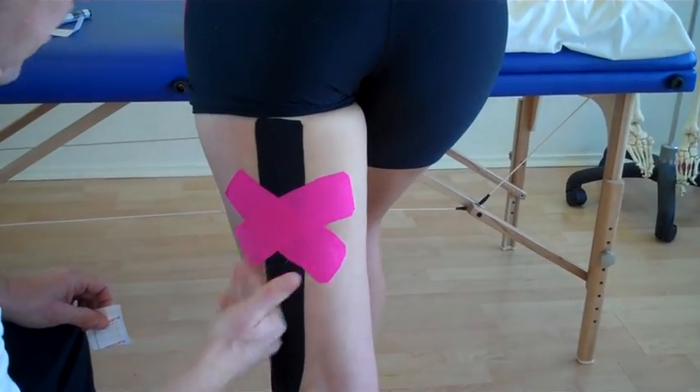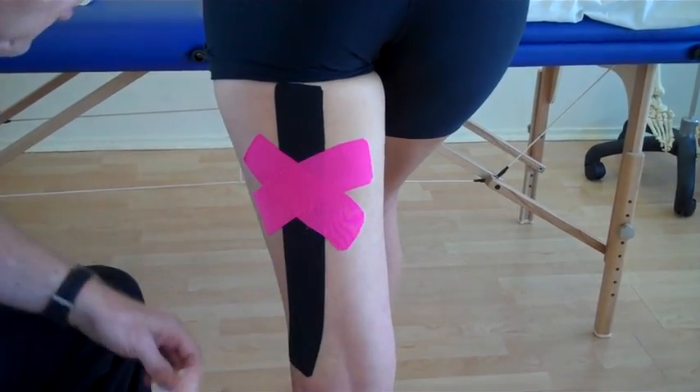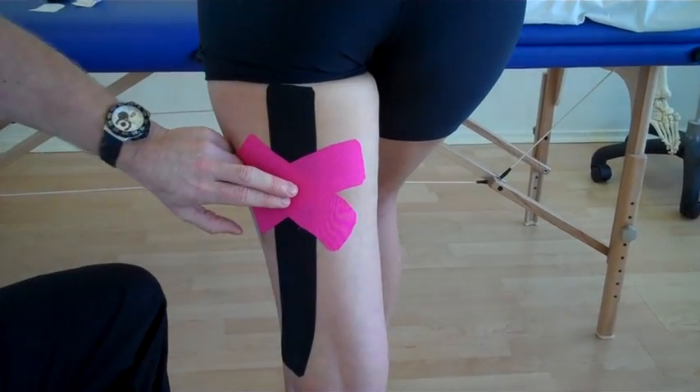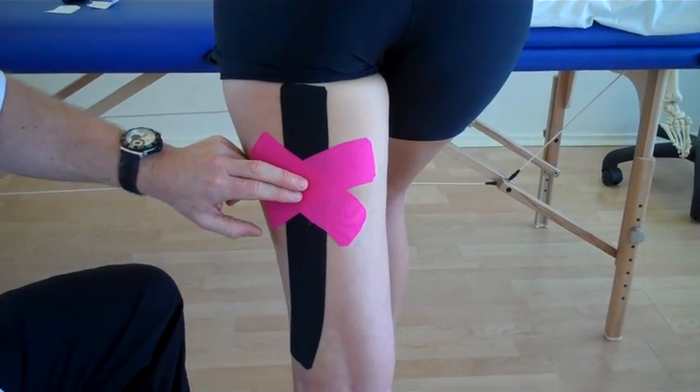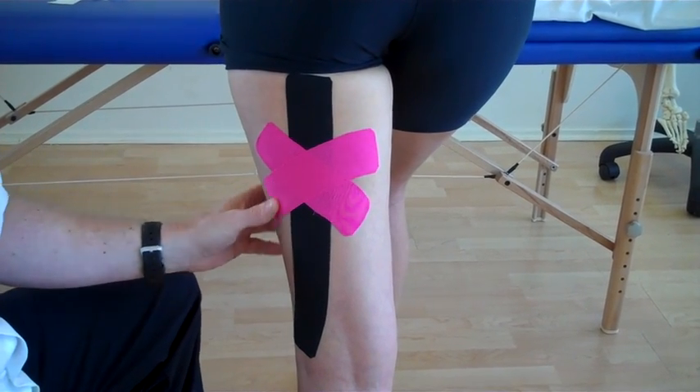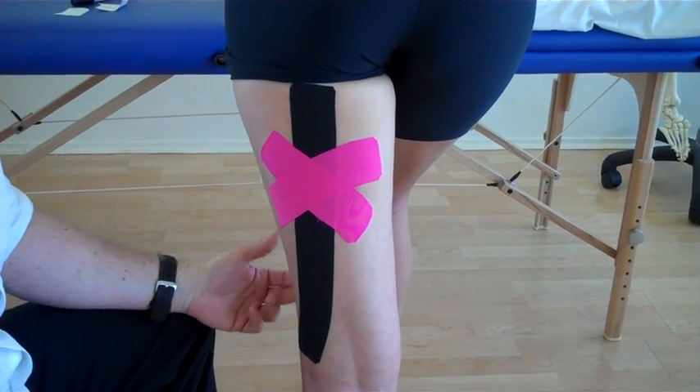And there we have kinesiology taping using functional tape to stabilize the bicep femoris, which is part of the hamstring. For further training on kinesiology taping, look up John Gibbons at bodymaster.co.uk.